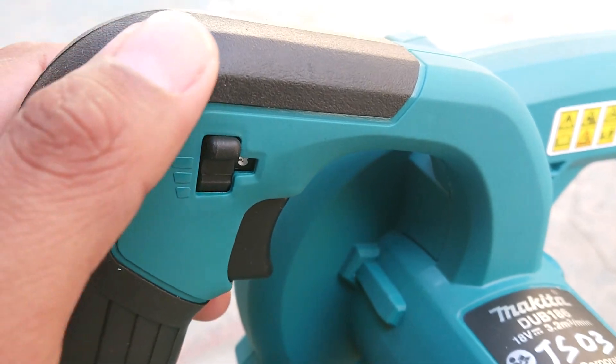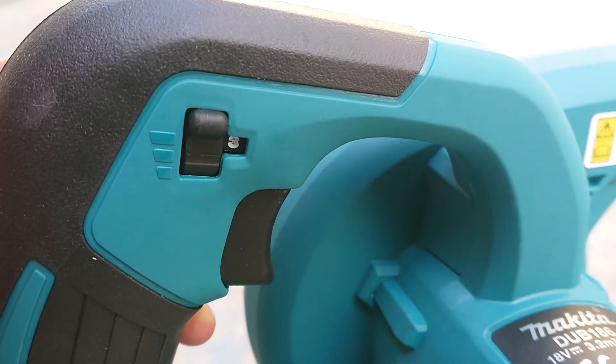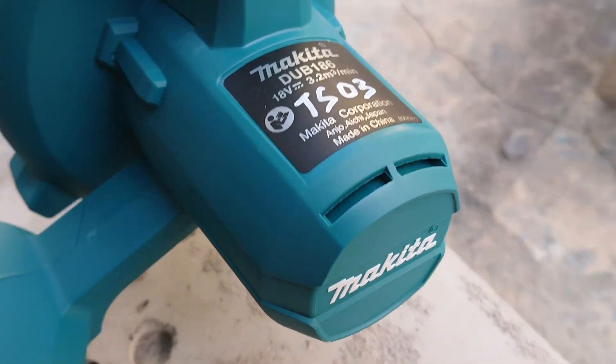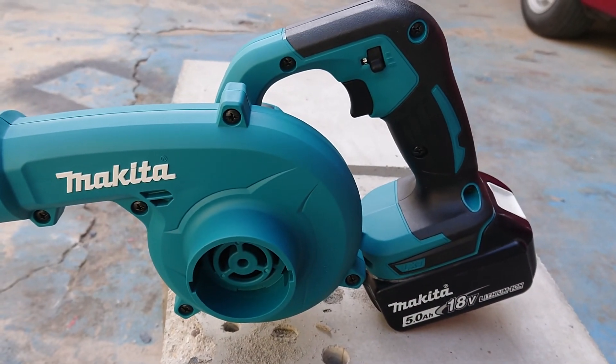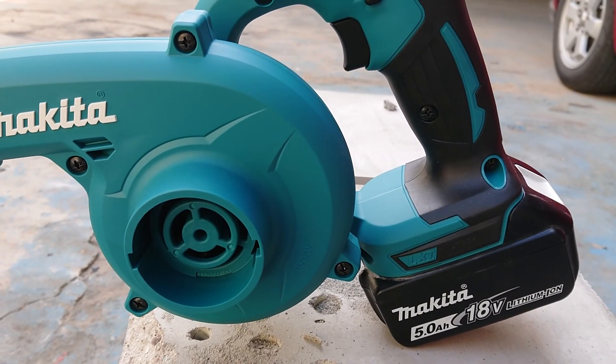It has 3 speeds: one, two, and three. And this one is not brushless. I'm using it with my 18 volt 5 ampere battery.